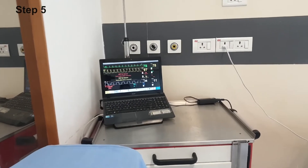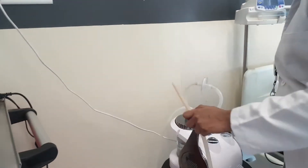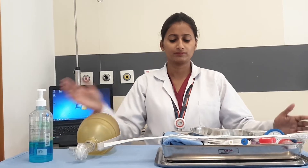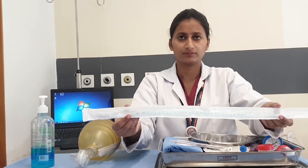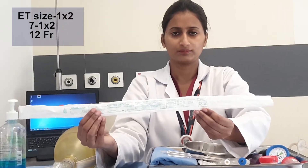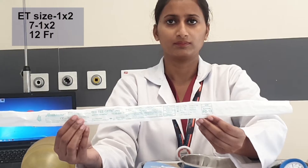Check the vital parameters and check the working of the suction apparatus. Arrange the articles. The tray contains an appropriate size suction catheter according to the patient's ET tube size. As the patient's ET size is 7, the suction catheter size will be 12 French, according to the formula: (ET size minus 1) multiplied by 2.